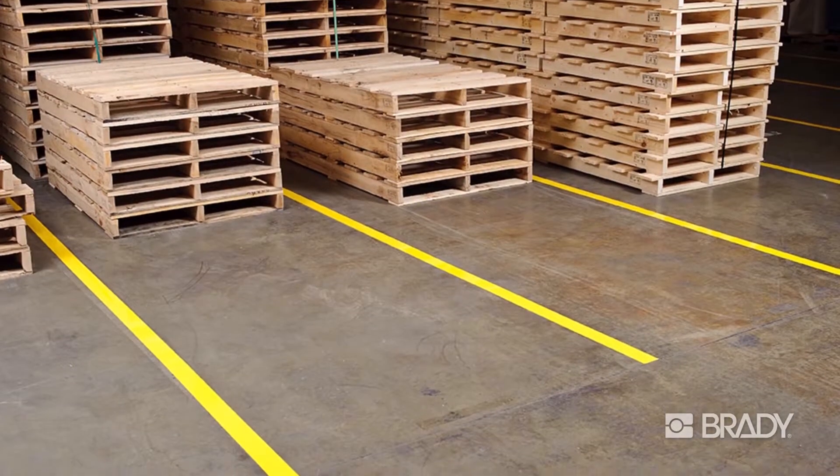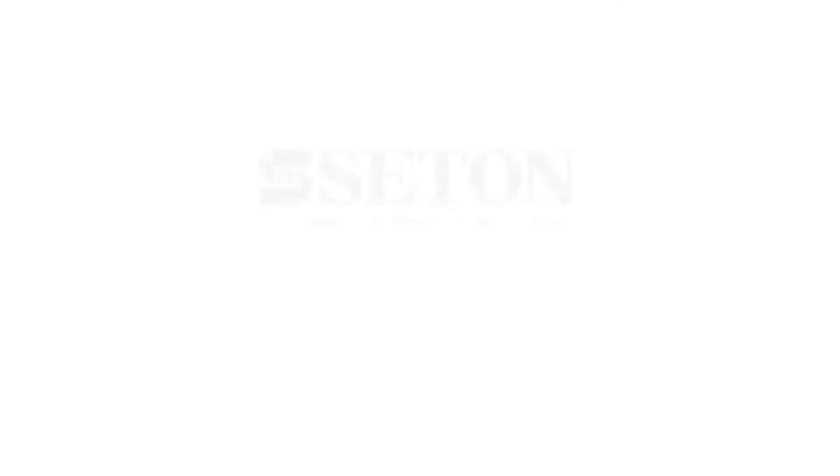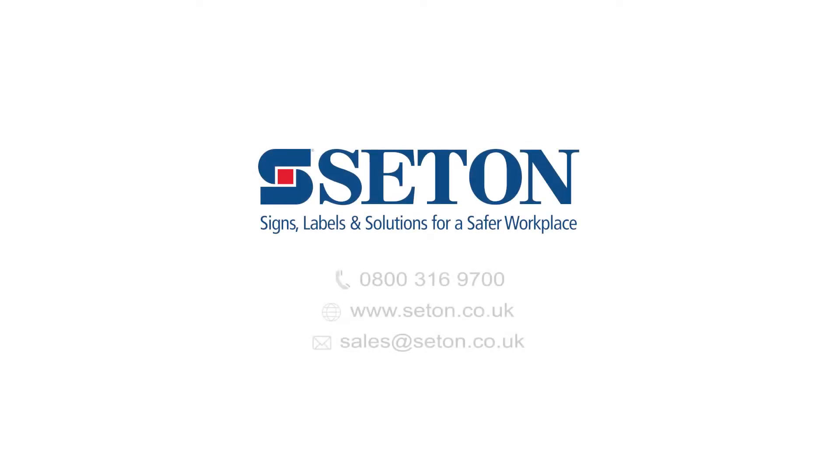Keep your facility clean, organized, and safe with Brady's Paint Stripe Stencils. Visit Brady's website to get started, and to order your free samples today!